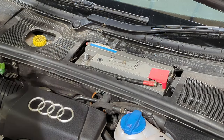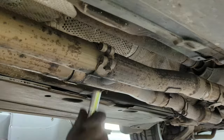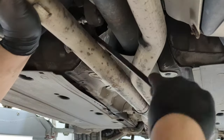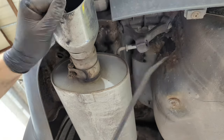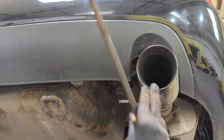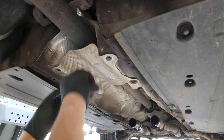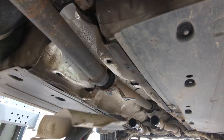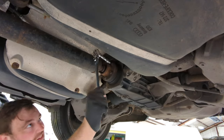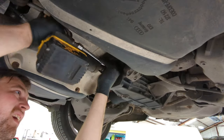First things first, I disconnect the battery. Then I raise the car in the air and start removing the exhaust — this is a Miltec system so it may differ slightly from yours. I basically remove all the clamps, slide off the hangers using a pry bar, and then remove the full system in one go. The next job is to remove the centre prop bearing and the heat shield that goes around it, held on with a couple of bolts and plastic clips. Then I loosen off the M8 prop bolts with a ratchet and remove them completely with an impact gun.